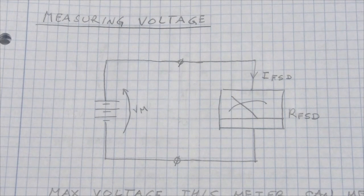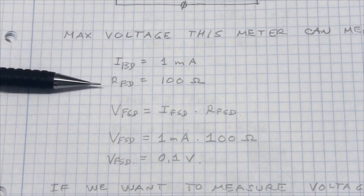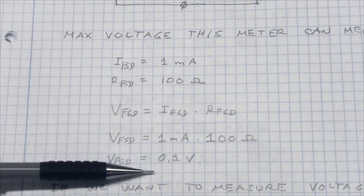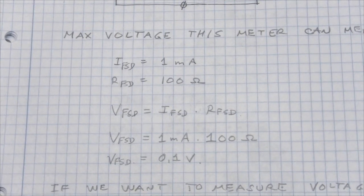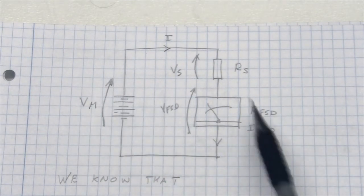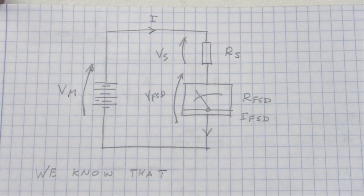Now the second thing we want to measure is voltage. For measuring voltage we mount our meter across the voltage source. With a full scale deflection of 1 milliamp and an internal meter resistance of 100 ohms, the full scale deflection voltage is 0.1 volts, meaning this meter can measure a maximum of 0.1 volts. Just as we used a shunt to increase the range of the amp meter, for volt meters we use a series resistor to increase the range.